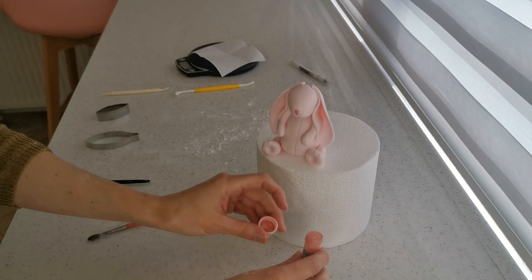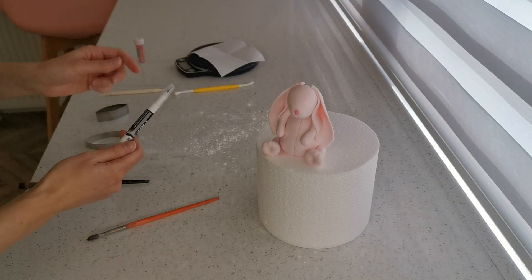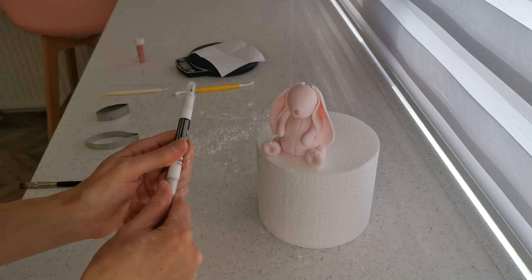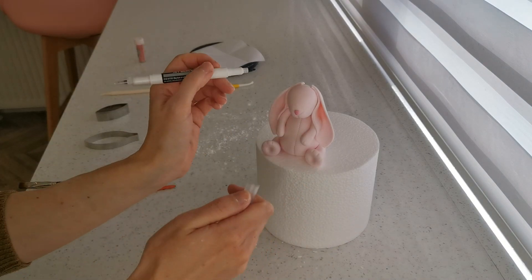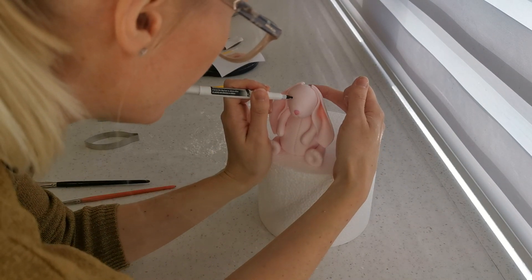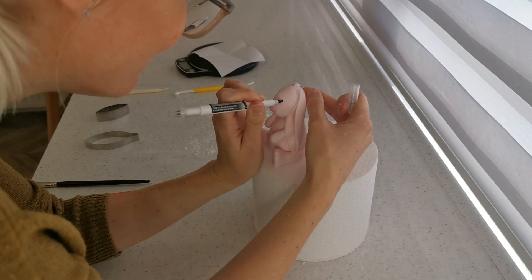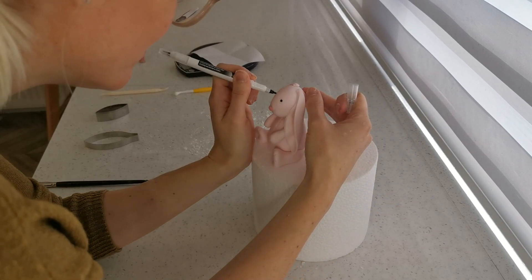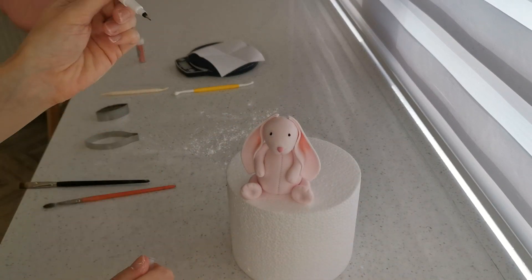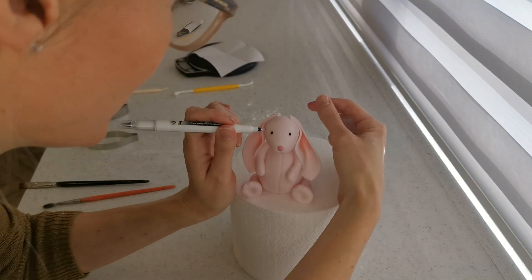For the eyes I use an edible black pen — you can leave the figure to dry a bit more first or just crack on. It has a thick side and a thin side; I use the thick side to do a little dot eye.